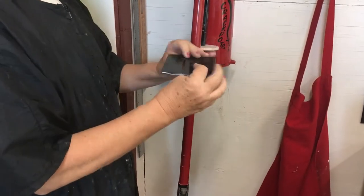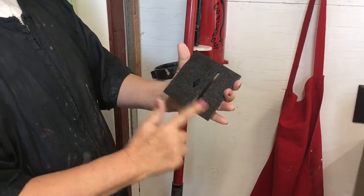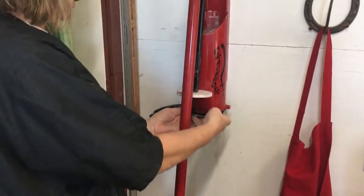The mug die has a smooth side and a rough side. Load it with the smooth side up for easy cleanup.